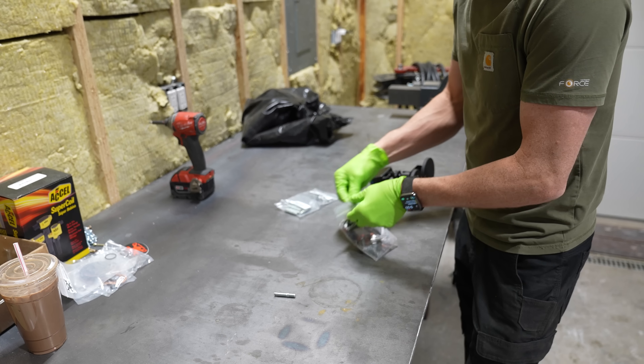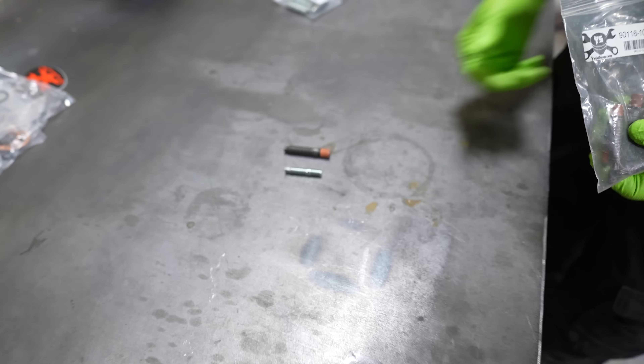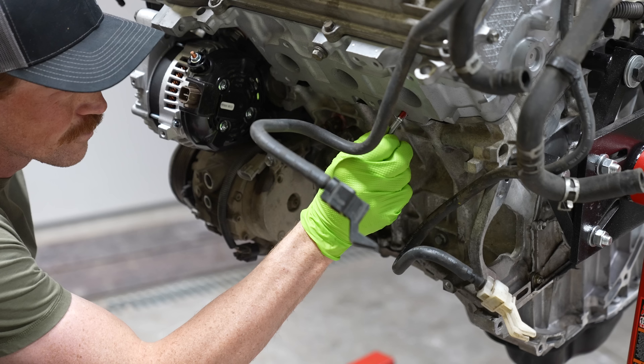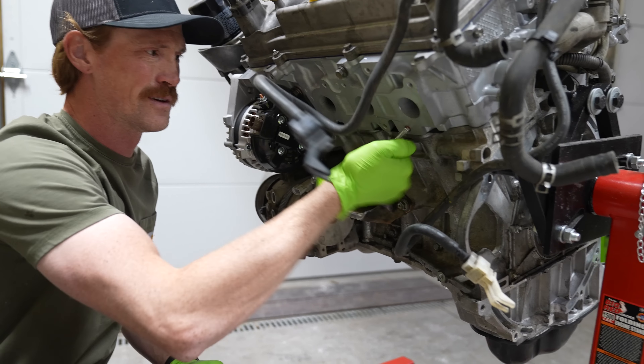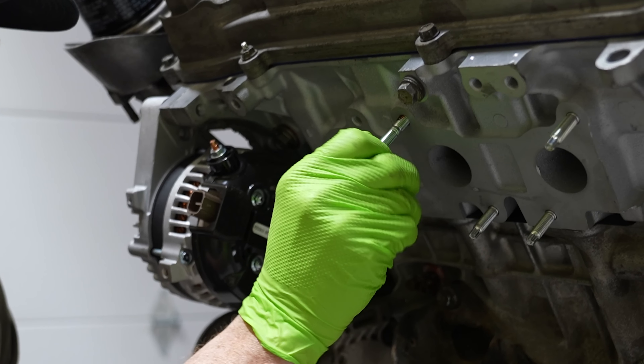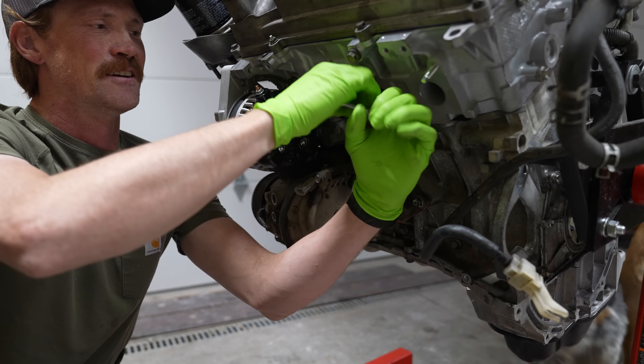These are the studs meant for my engine, and these are the studs they originally sent me. As you can see, they are not even close to the right size — these are like one and a half times larger than the correct ones. Now I've got the correct nuts and the correct studs, so I can throw all of those in for the exhaust studs on my exhaust manifold.